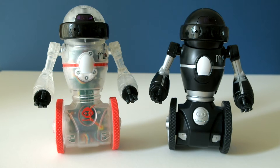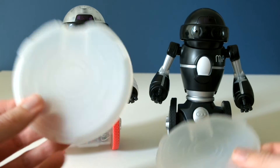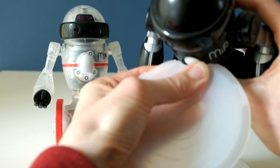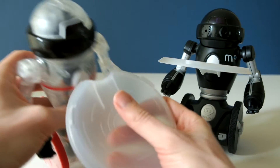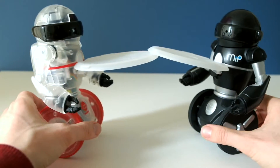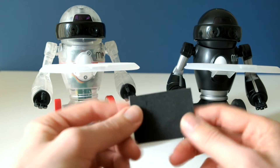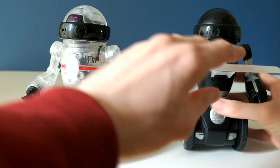Let's talk accessories. Both Coda MIP and the original MIP come with exactly the same balance tray. These balance trays fit in the slot below the chest lights and push down like that. Both also come with foam stickers you can put on if you wish, and they just pop off simply.